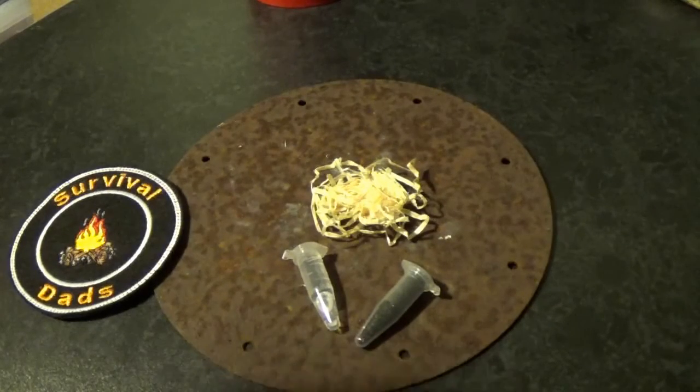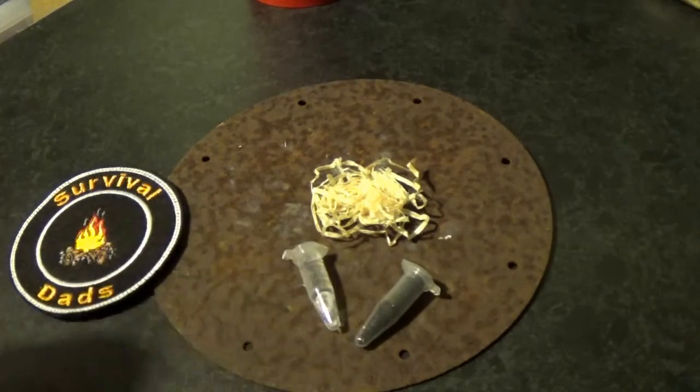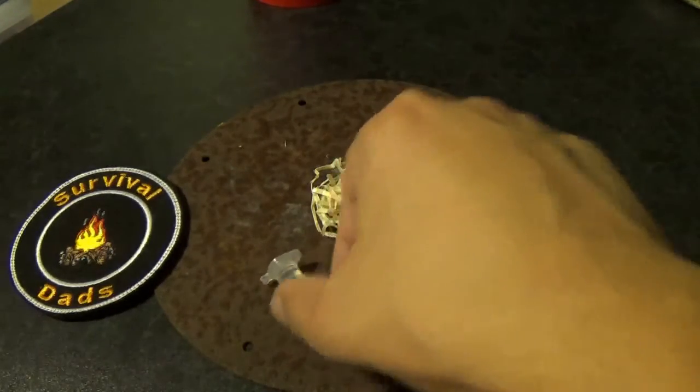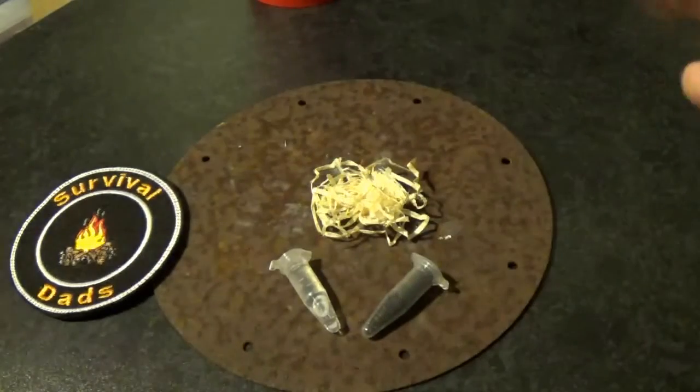Hi everybody and welcome to Survival Dads. Today we're going to take a look at a really novel way of starting a fire. When all else fails, turn to science.